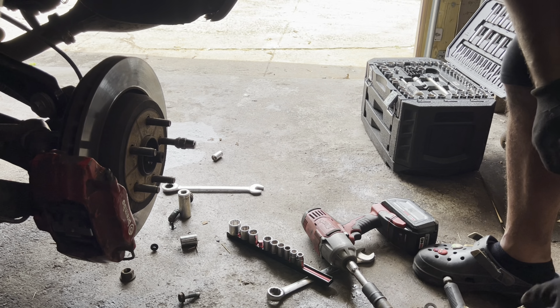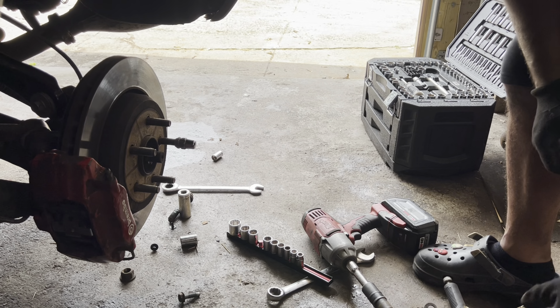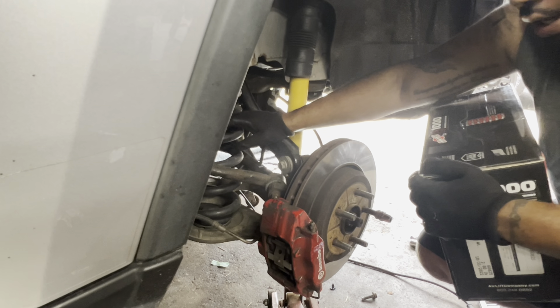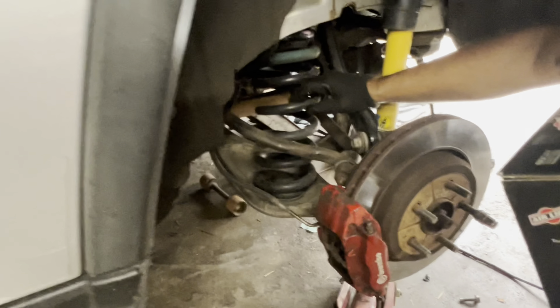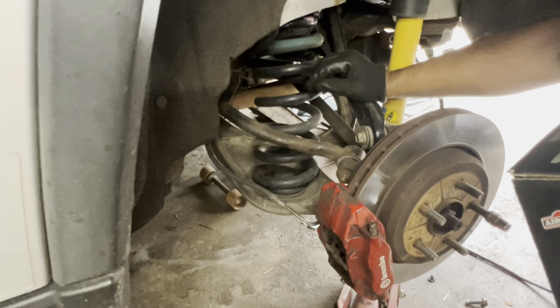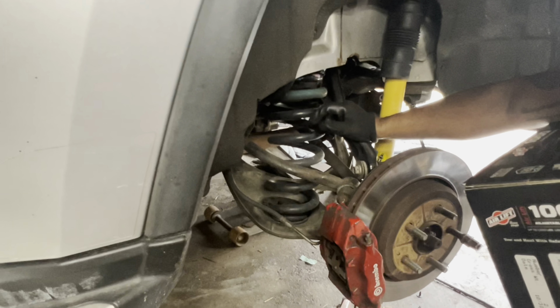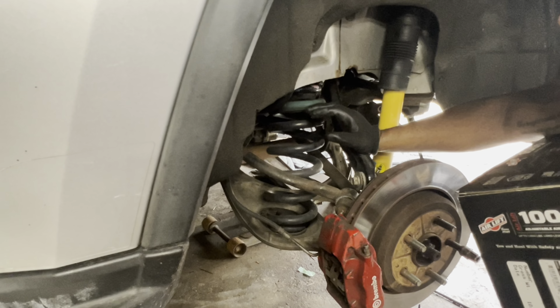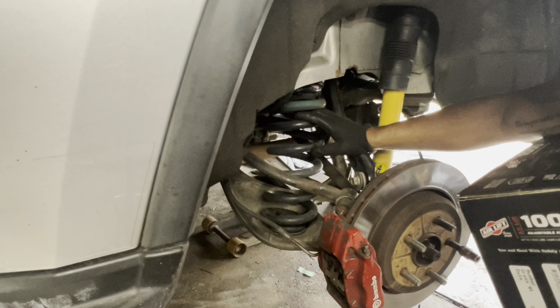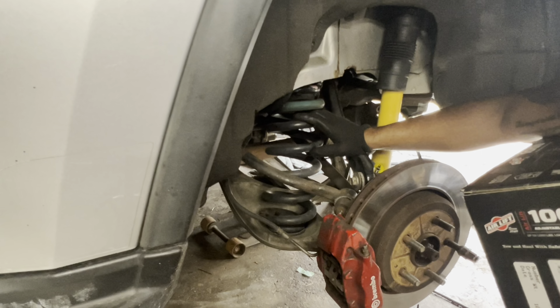This is what I bought — the airlift bags. I noticed I have more space to get the bag through the spring. The airbags are going to go through here — you can fill up to about 25 to 30 pounds of pressure. It's going to give me a lot more support when I'm towing, instead of having the car sagging from the back and lifting from the front.